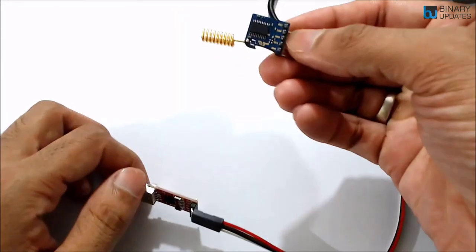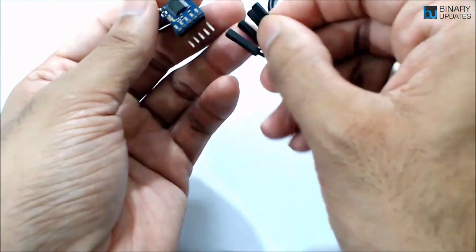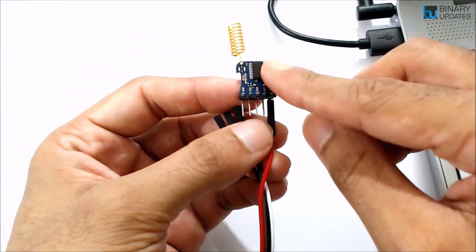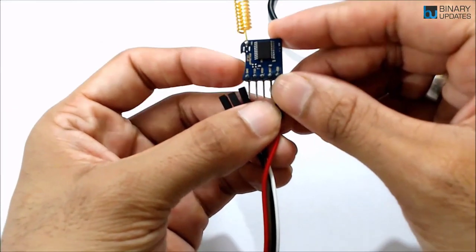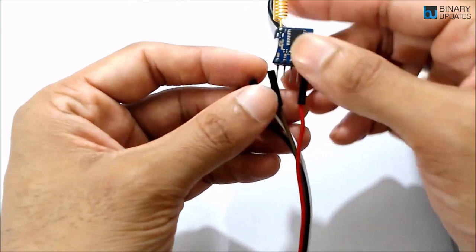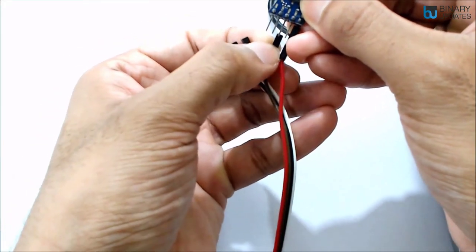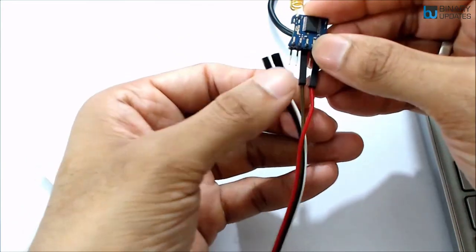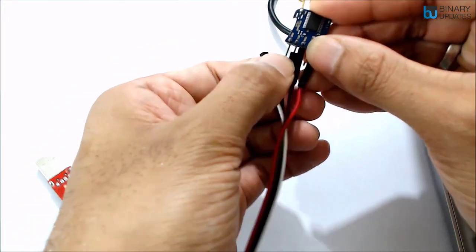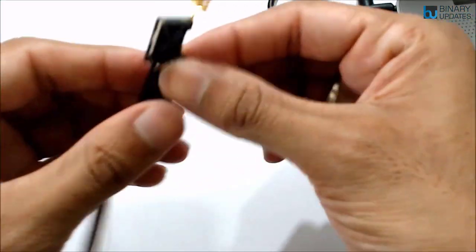Look at the back side of the LoRa module — the first pin is VDD. Connect the red wire to VDD because the RYLR998 is 3.3V tolerant, so make sure the VDD pin is supplied with 3.3V. The brown TXD wire connects to the RXD pin of the LoRa module, and the black RXD wire connects to the TXD pin — TX connects to RX and RX connects to TX. Finally, the white wire is ground.